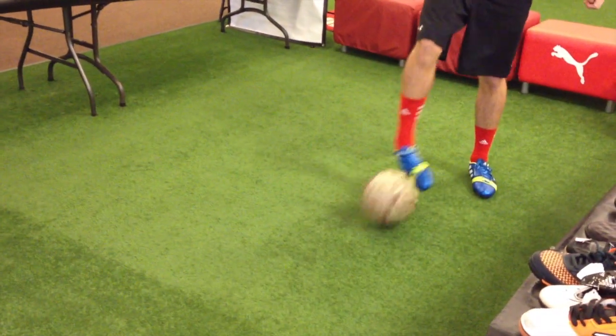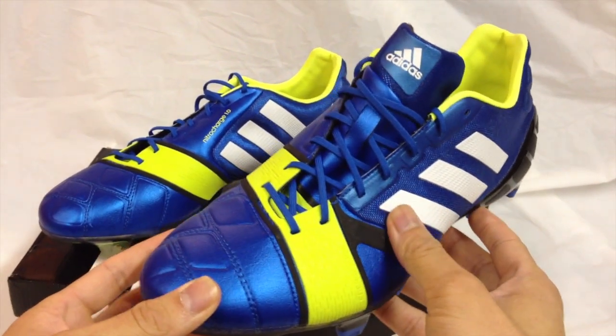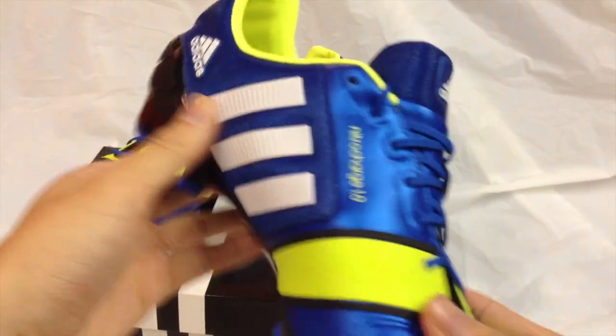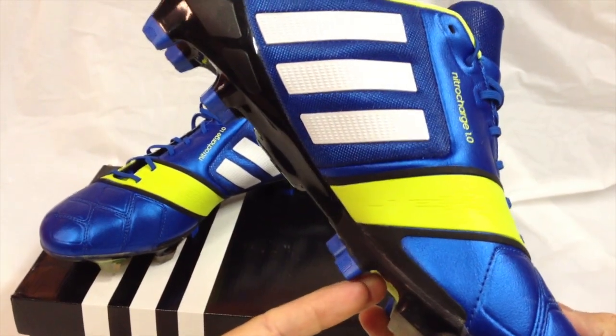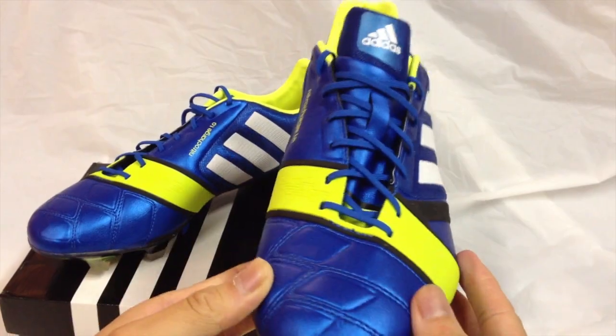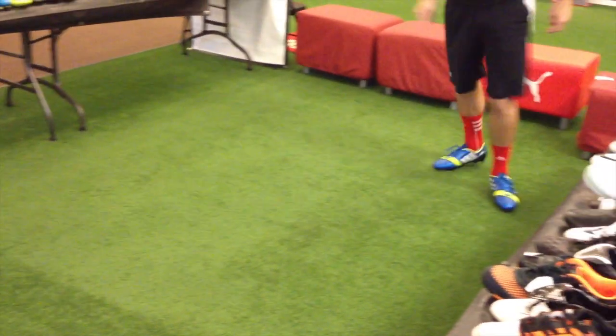The shoes really give you a lot of power on your passing and shooting, and it was enjoyable to use the instep to pass the ball. The ball really flies off your feet, and this is due to the energy band that wraps around the shoes. The band grabs all of the energy from the top and side of the foot and concentrates it so that you are shooting and passing the ball with all the power generated from all parts of the foot.